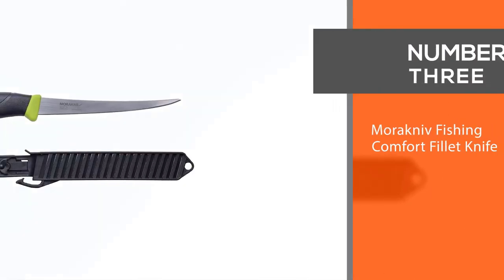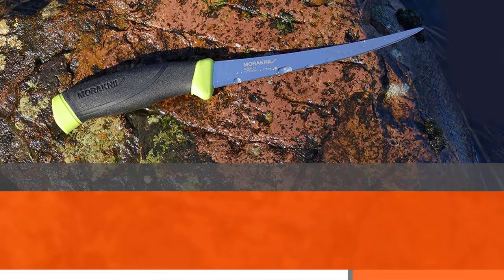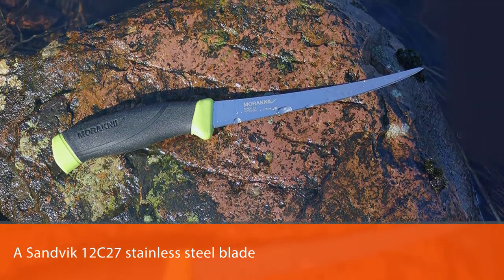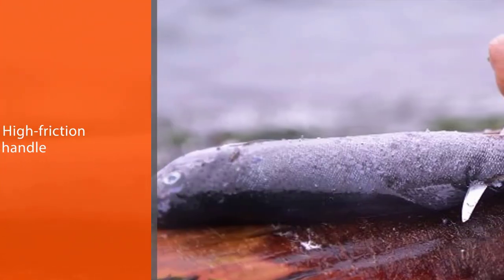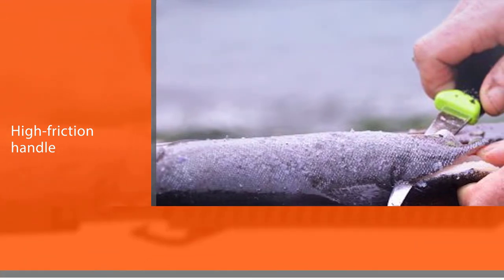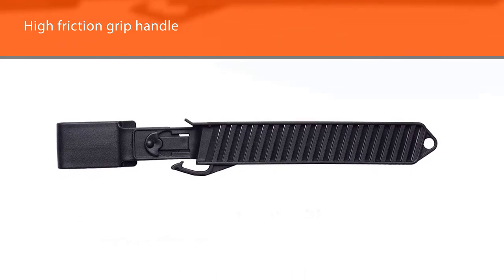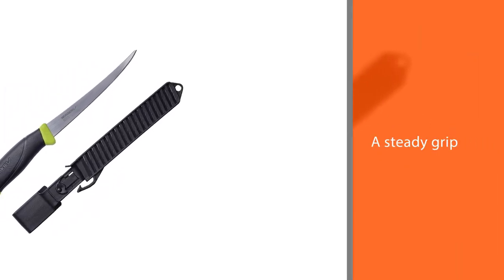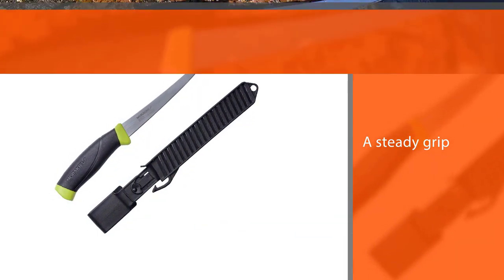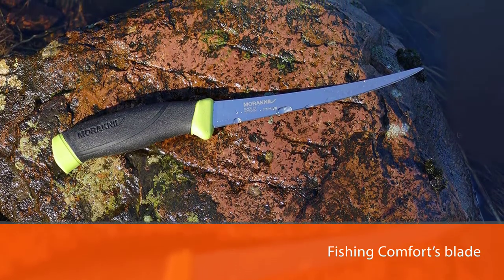Number three: the Morakniv Fishing Comfort fillet knife. It features a Sandvik 12C27 stainless steel blade and a patterned high-friction handle, available in 3.5 or 6.1 inch blade lengths. The 3.5 inch blade is ideal for removing bones and filleting smaller pan fish, while the 6.1 inch blade is better for cleaning and filleting larger game fish. The patterned high-friction grip handle allows anglers to maintain a steady grip while cleaning slimy fish. The blade is razor sharp out of the box and has just the right amount of flex to cut through fish skin seamlessly.